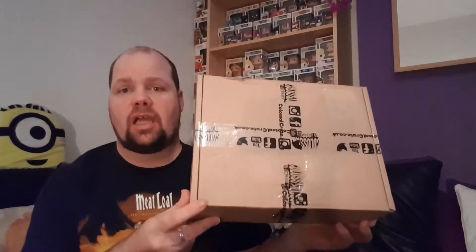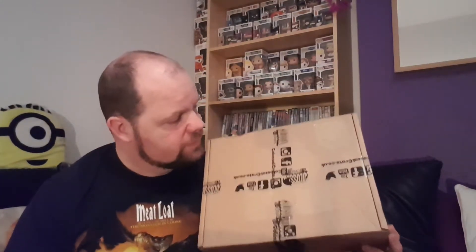Welcome guys, Pete Pop here again for another unboxing. This time we have Colossal Crate. It's a UK-based subscription box — you can find them on their website, which is colossalcrate.co.uk. You can also find them on Facebook.